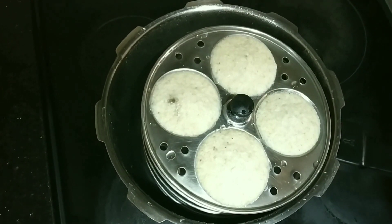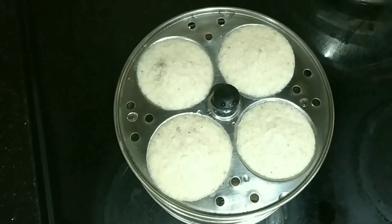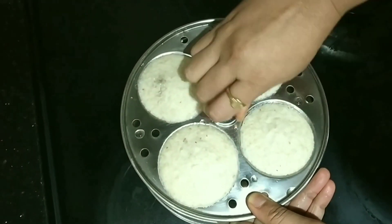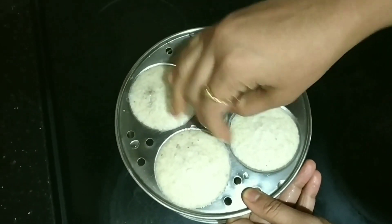After 15 to 20 minutes and giving a cooling time of 10 minutes, I open the tray and you will see that since we oiled the tray, the idlis come out very easily.